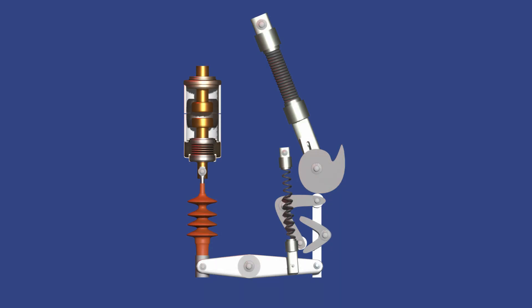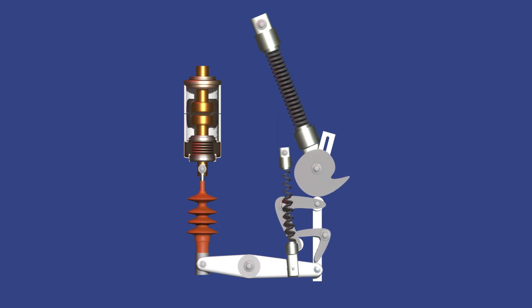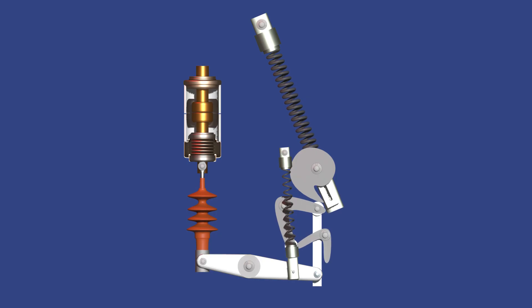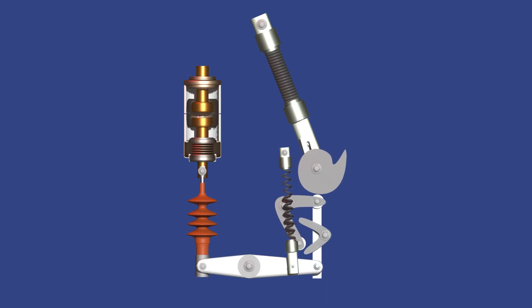In operation, once the closing spring is charged and released, it rotates the cam, moves the roller and lever, and pushes the insulating rod forward, causing the moving contact to touch the fixed contact and close the circuit. During a fault or opening command, the trip coil releases the opening spring. The spring pulls the contact back through the same mechanism, opening the circuit. The bellow ensures that vacuum integrity is maintained throughout.